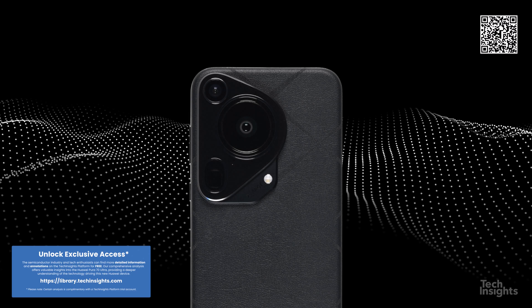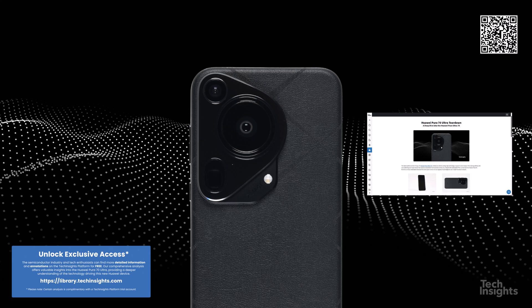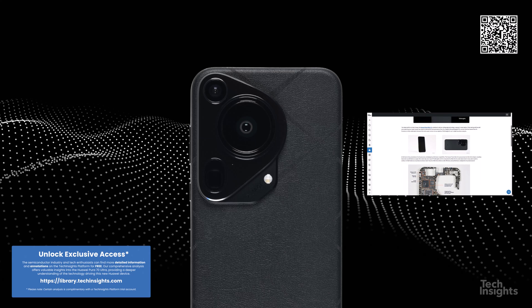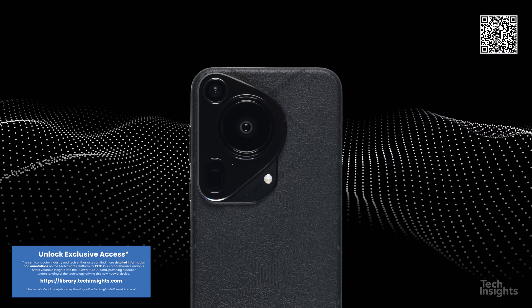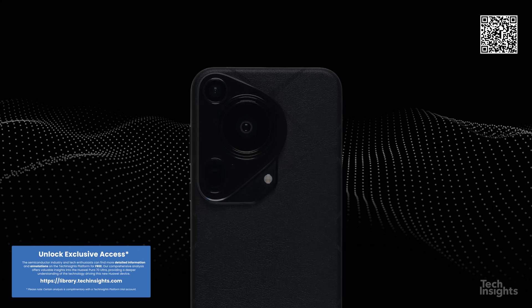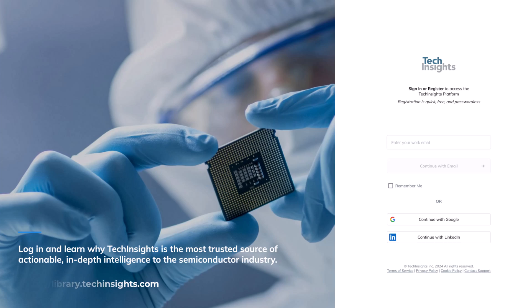We have a lot of activities involving the Huawei Pura 70 mobile phones, and if you want to dive deeper into the Huawei Pura 70 Ultra, be sure to log in to the Tech Insights platform. We have already started loading board images and annotations for you. Stay tuned as we continue to unravel the mysteries of the Huawei Pura 70 Ultra through more teardown videos and in-depth analysis, all available on the Tech Insights platform in the coming days.